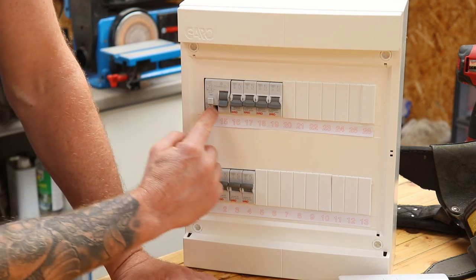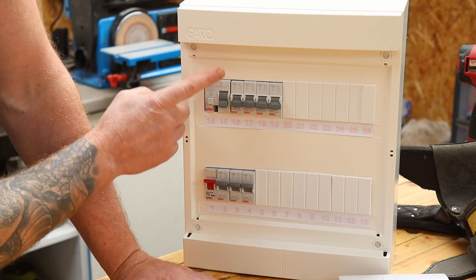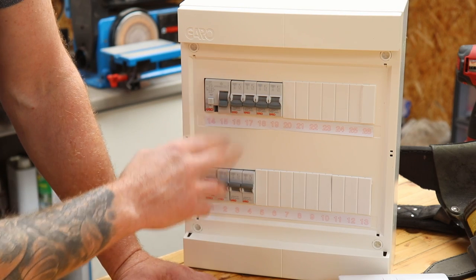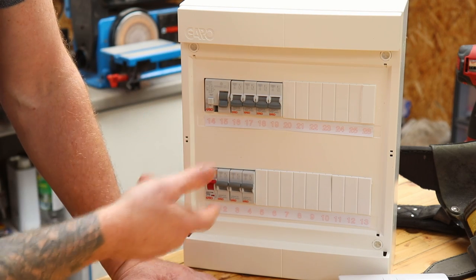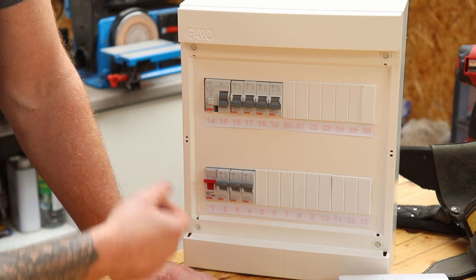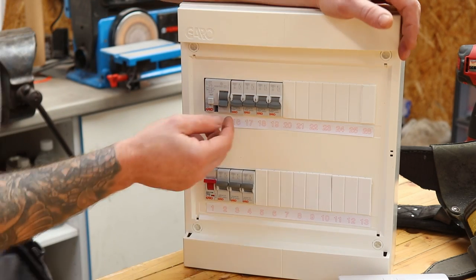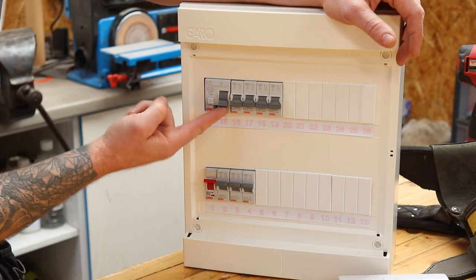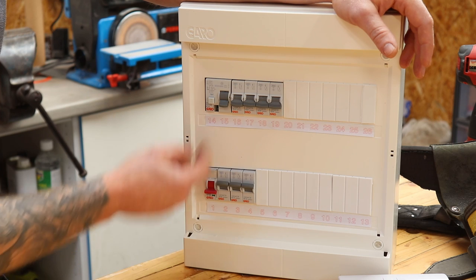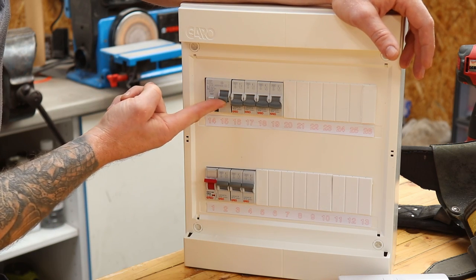Everything to the right of the RCD is governed by it. The reason you lose all the sockets is because all the individual circuits to the right are powered through this device. If your RCD goes off, you'll lose everything — your sockets, water heaters, immersion, and on newer boards, the heating system too. Nine times out of ten it's something to do with water: your immersion, kettle, dishwasher, washing machine, or a pump. So switch all the breakers to the right of the RCD down, then reset the RCD. If it goes up, great.